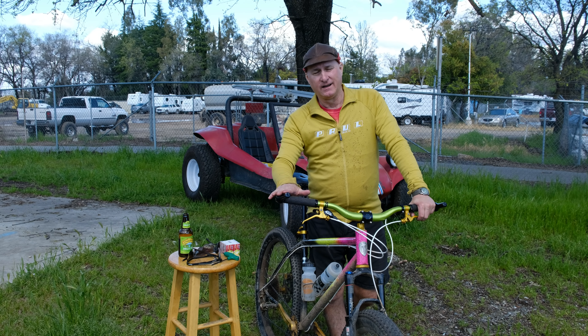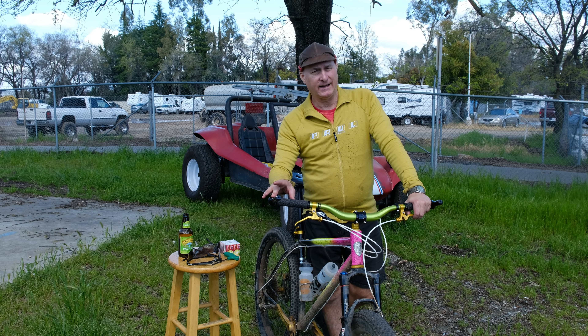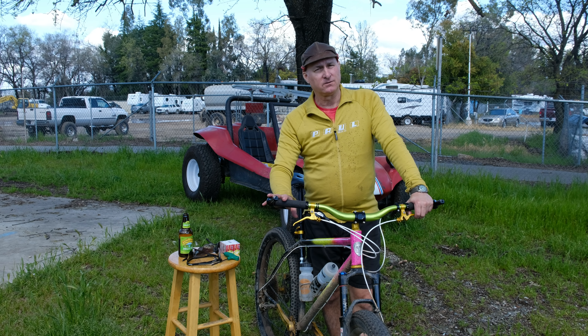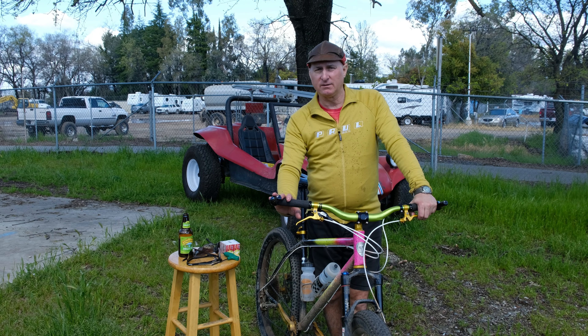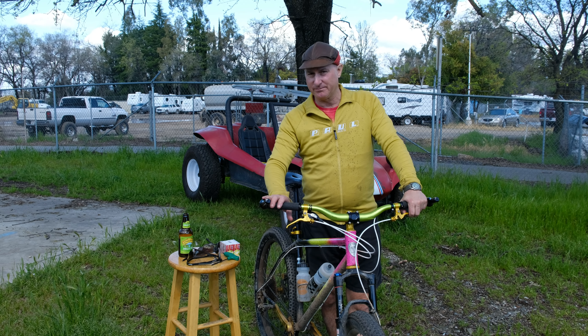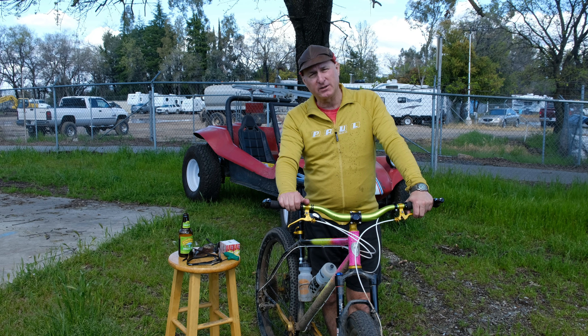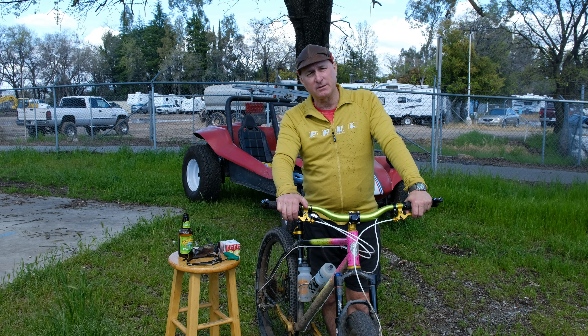These are in stock. We've got them in silver and black. We don't have polished right now, but they will be available in polished — and possibly purple, most probably purple — which will be pretty dang cool. Available on our website, from your local bike shop, or Quality Bike Parts distributor.